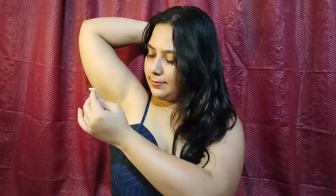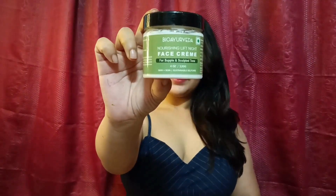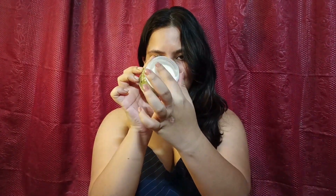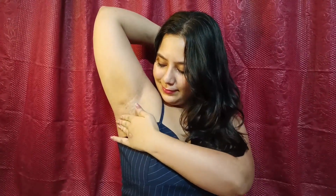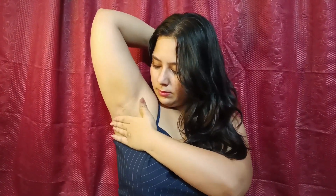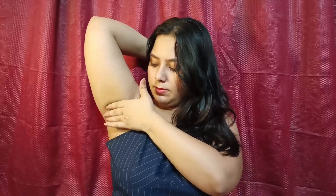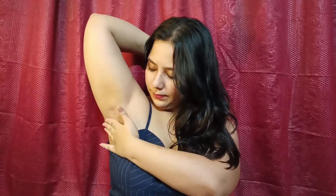After masking, we will moisturize for hydration. I am using Bio Ayurveda face cream. As I said before, I use toning and moisturizing for my face, and I do the same for my underarms — I don't have a different routine or separate products, and it works for me very well.